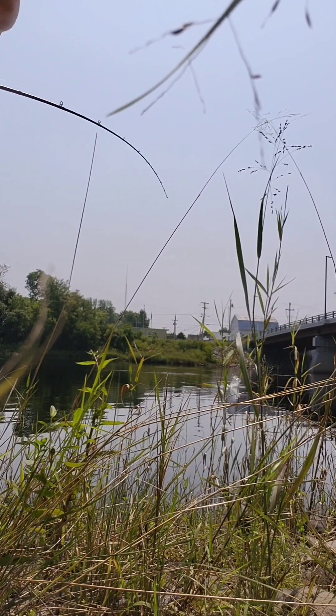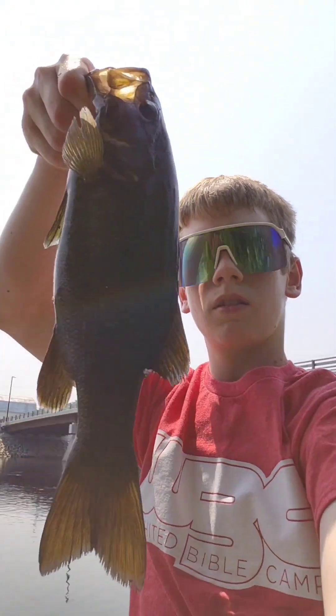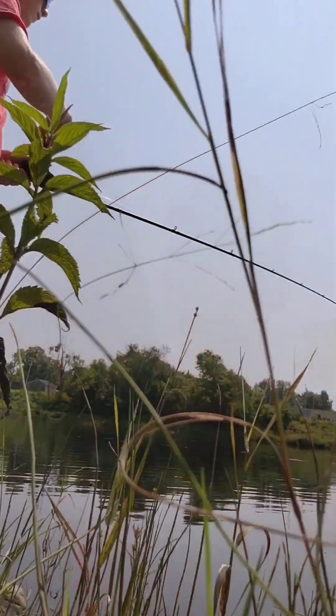Fish on! Oh! Big one! Immediately! That's officially on the loose. It's a big one. Fish on!